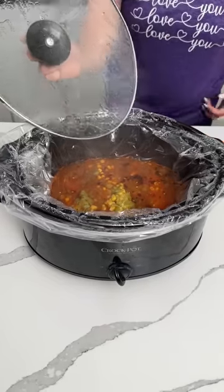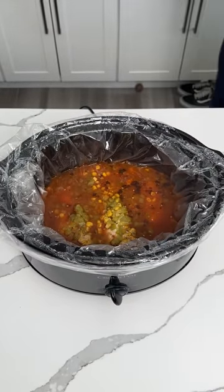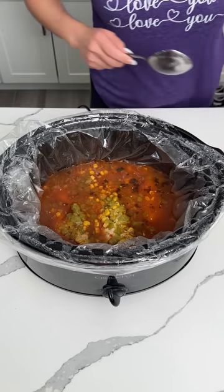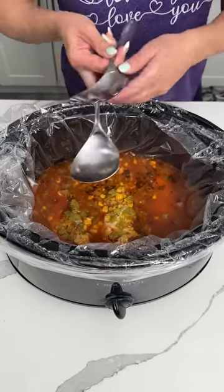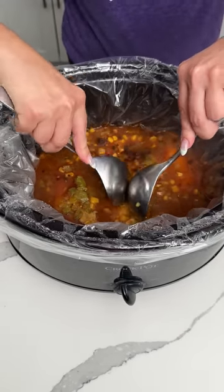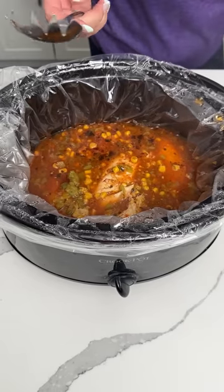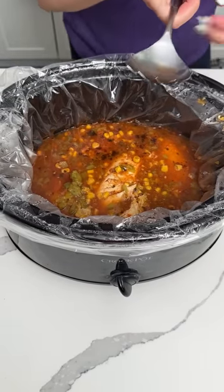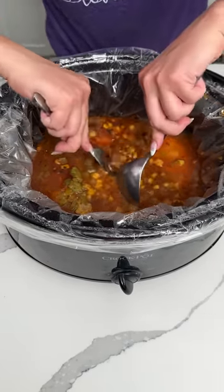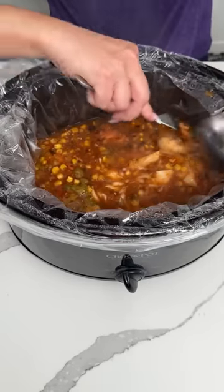So this has been cooking in my crock pot for about three and a half hours. Now we're going to shred the chicken. Maybe I should use a fork — why am I not using a fork? I found one. The struggle is real! Oh, this is shredding. Okay y'all, this is great. Everything's great. Life is great.